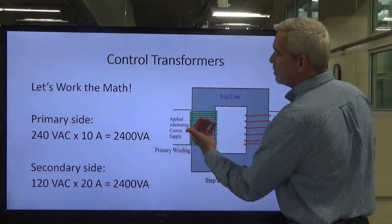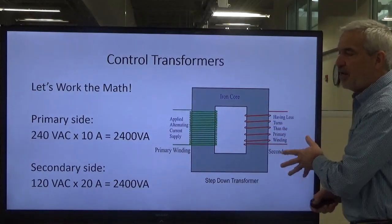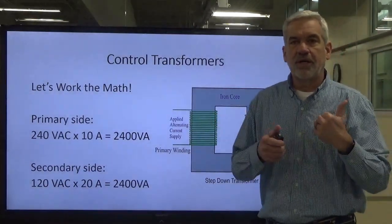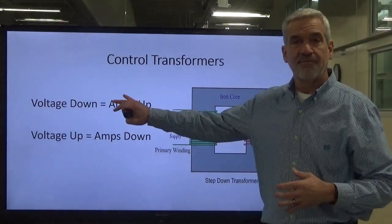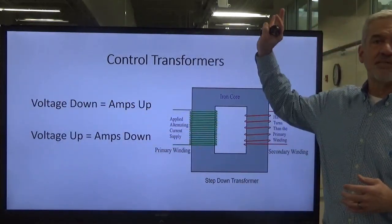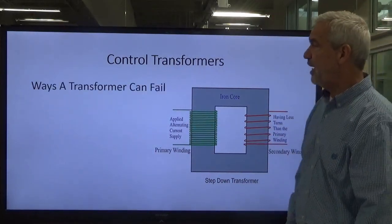To recap: more turns on the primary, smaller wire; fewer turns helps step it down on the secondary. When we step down that voltage, our current goes up, so we need heavier wire on the secondary side. Volts down equals amps up, and voltage up equals amperage down — they're inversely proportional.